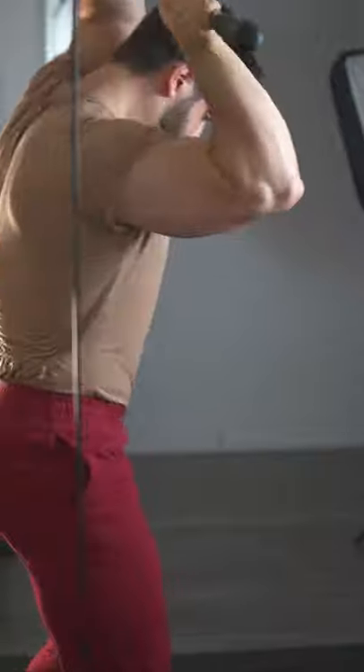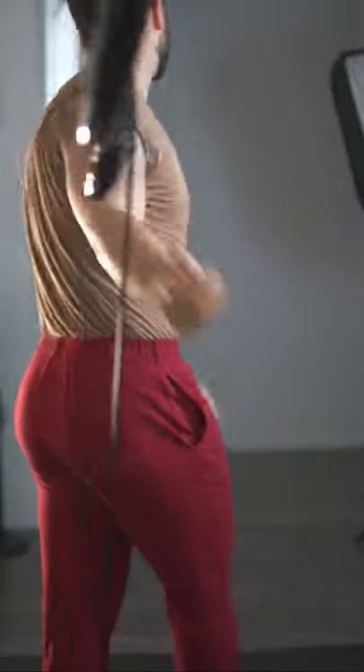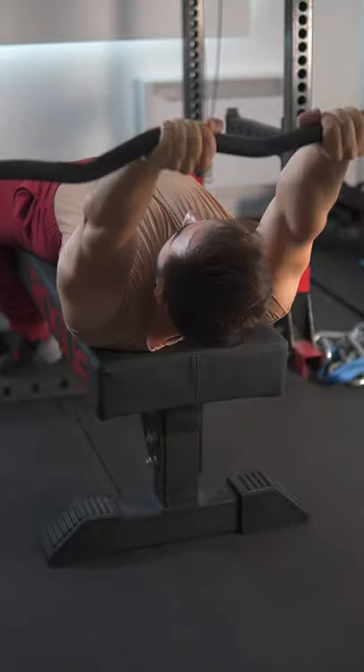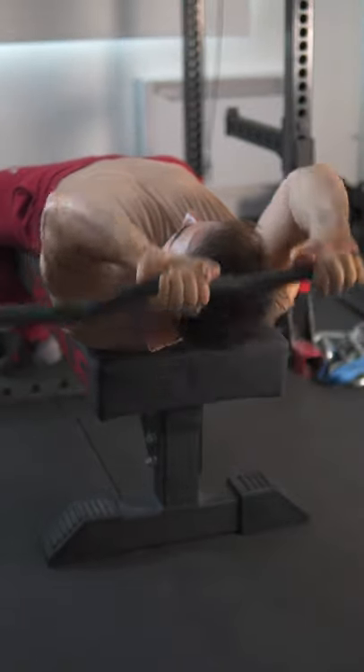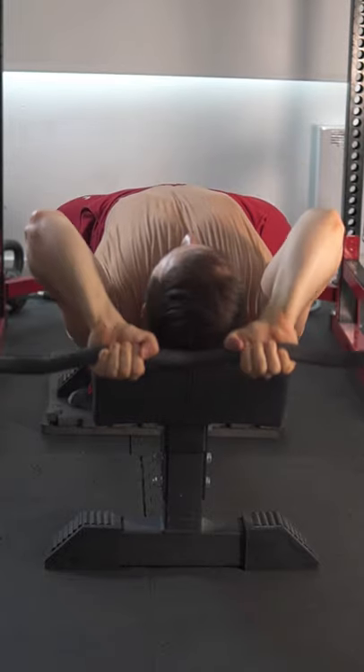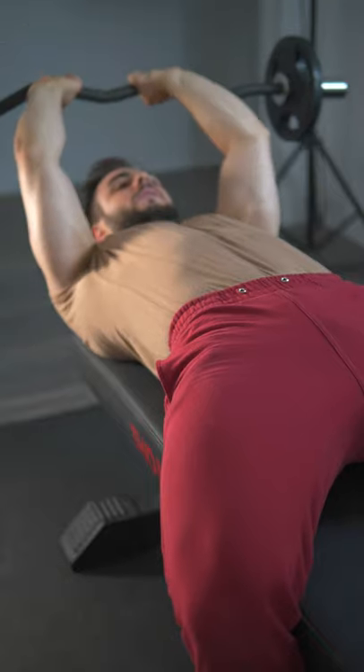Finally, since you're pre-exhausted and fully pumped from the cables, it's time to finish off with 3 sets of 8 to 12 free weighted extensions. Execute from a decline with your head elevated for an optimal way to stretch. By this point, you should feel zero pain in your elbows with your triceps burning like a furnace.